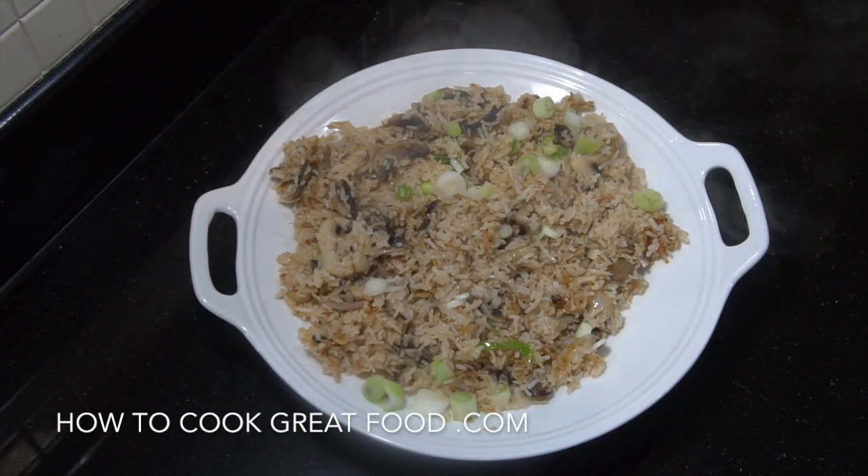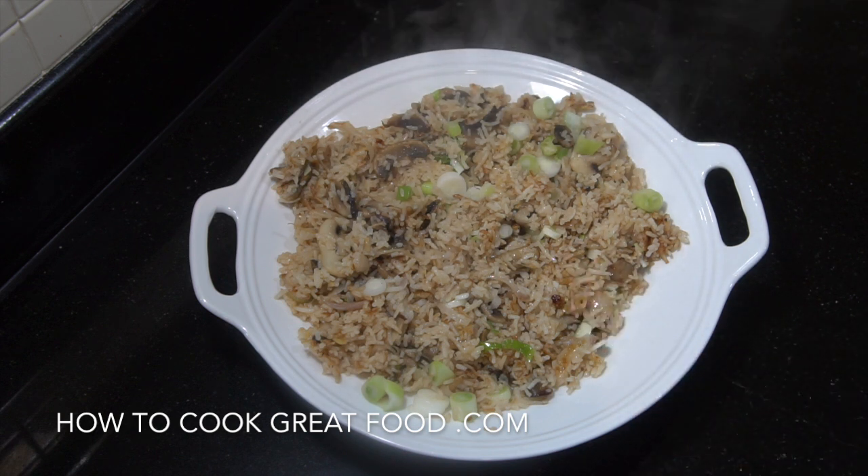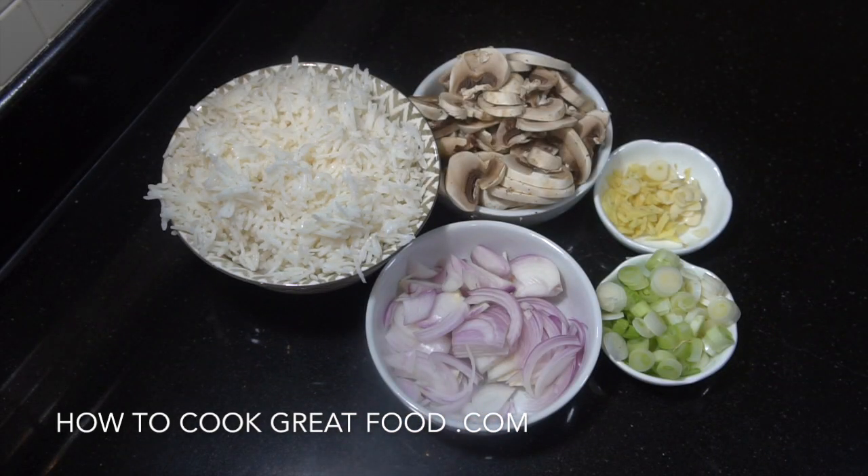Welcome back to howtocookgreatfood.com. If you haven't already, please click that subscribe button and also the bell icon on the menu. Today, as you can see piping hot straight from the wok, we're doing some really simple mushroom fried rice — very few ingredients, no egg, no spices, just salt, pepper, mushrooms, and onions. Really beautiful, healthy, filling, cheap, vegetarian and vegan.